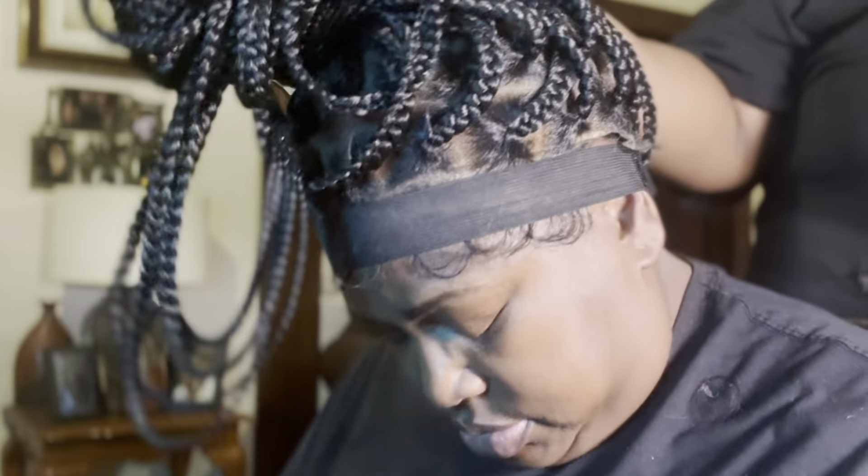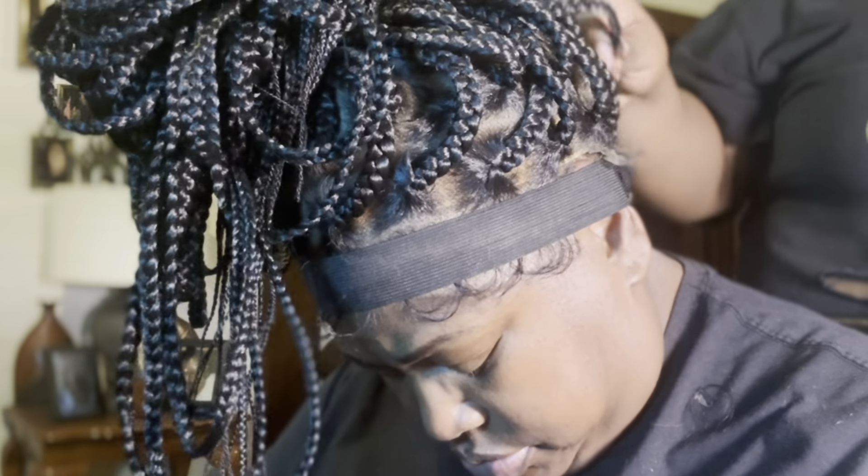I didn't put the band in the back neck part yet because I hadn't placed the wig where I wanted it. So now I'm just picking up all the braids and putting them in a ponytail so I can see the lace on the back of the wig and place it down properly.